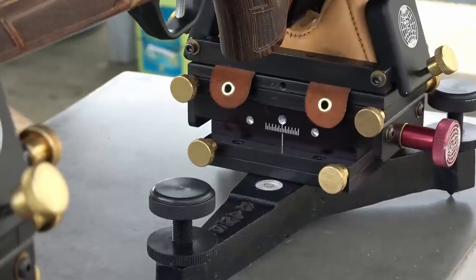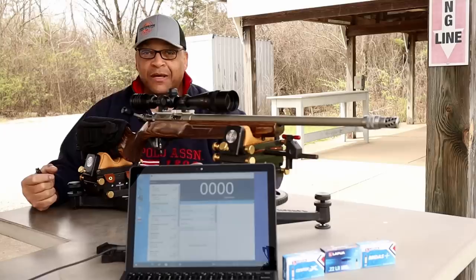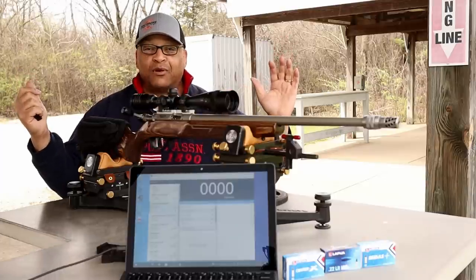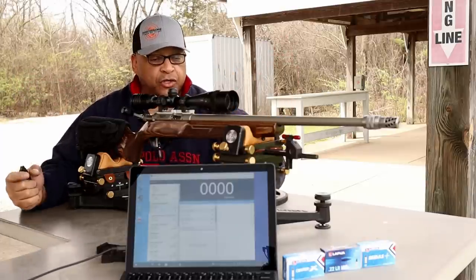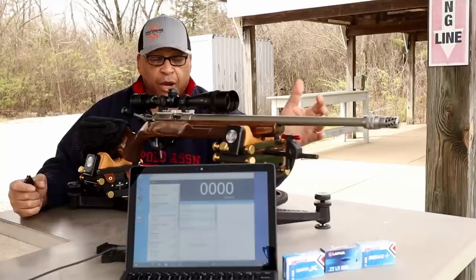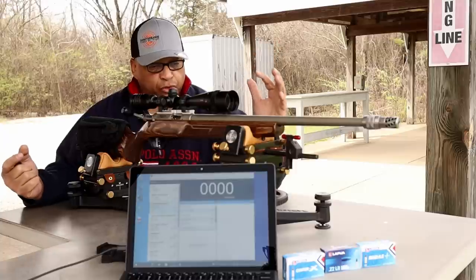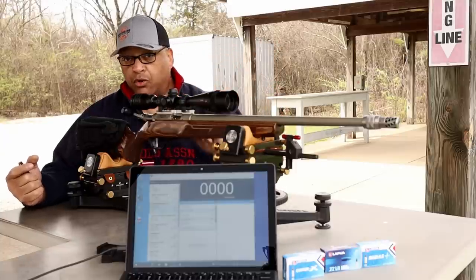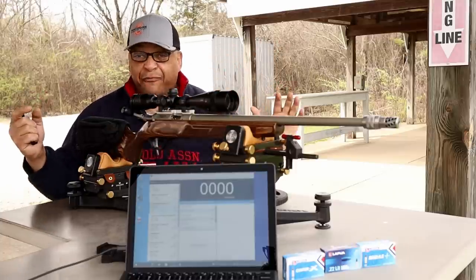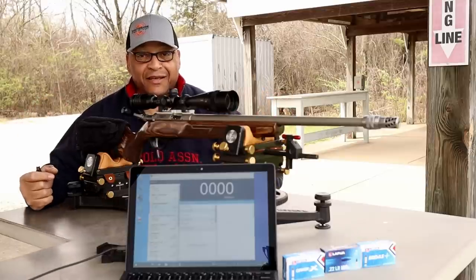Do you notice something? I upgraded these babies — I got the brass screws on them. They were already beautiful, now it's just over the top beautiful and very functional. I can take these heads off and change them for whatever rifle setup I want. It's very easy to grip these screws and remove them. Give those good people over at Ransom International a call. Enough with the chit chat, let's put these things across the chronograph.